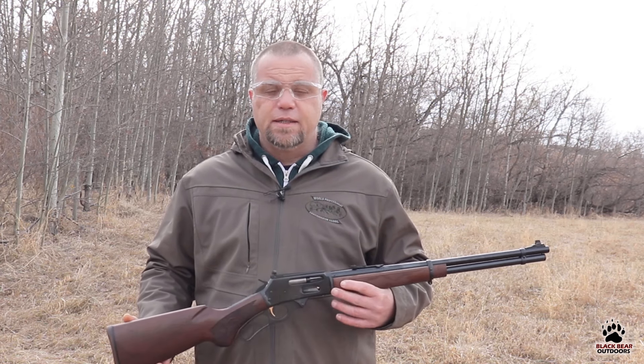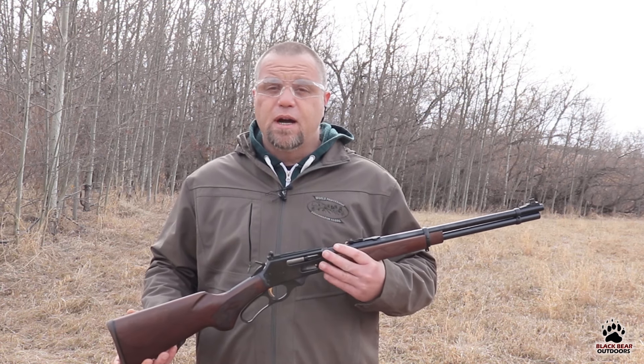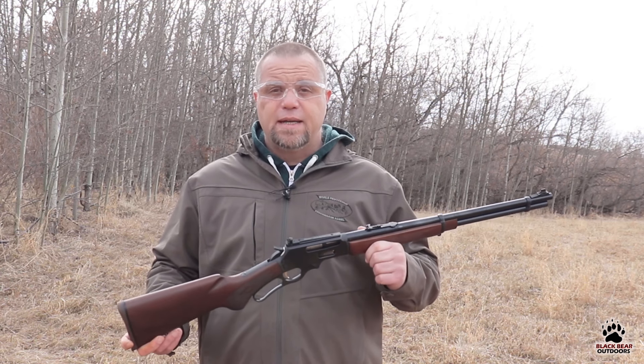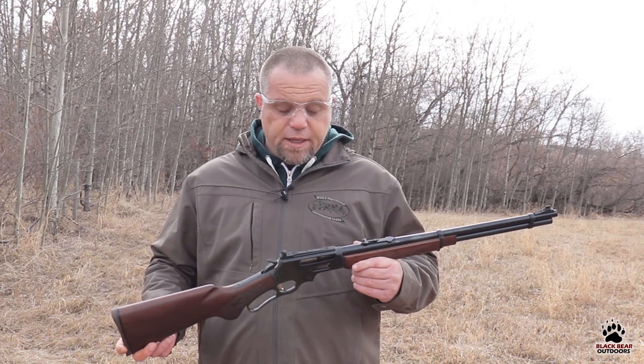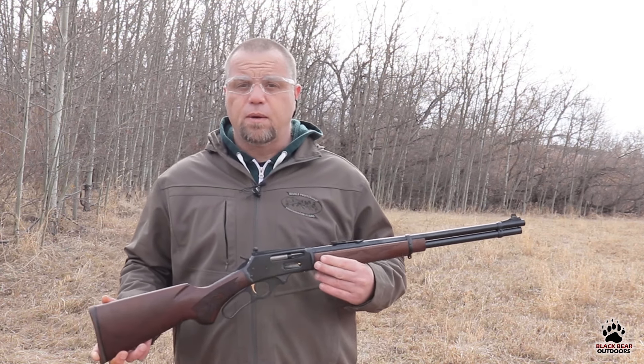During our 30-30 testing, we've had a lot of people — and I mean a lot of people — suggest that we put a scope on this rifle. Fair point: these are fantastic hosts for magnified optics. They even come tapped from the factory for them, so they really do work well that way.